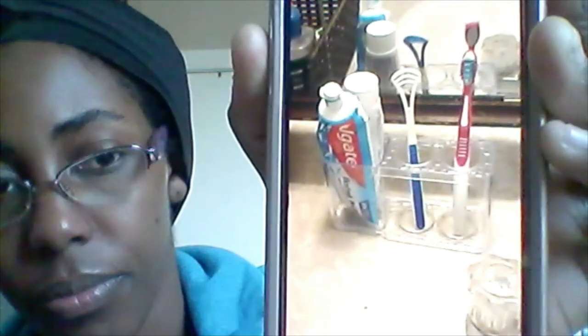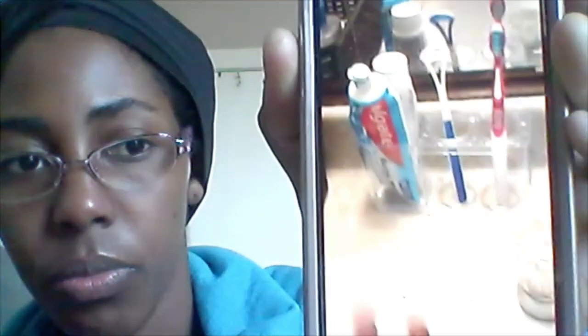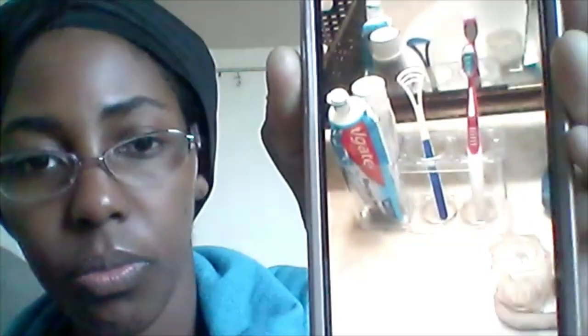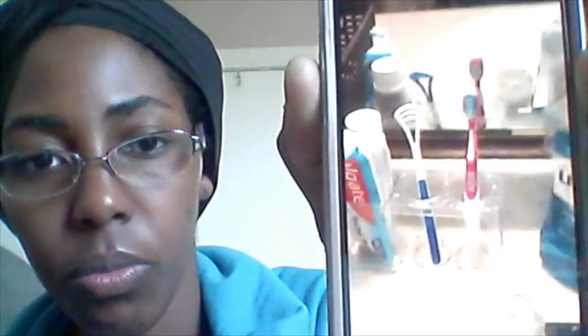Let me find the video on my phone real quick. So I have this toothbrush holder right here — a base where you can put your toothbrushes and put your stuff in, which is nice. For example, I have my toothbrush in here. This is a toothbrush I use for my retainer, so I can get to it at any point.